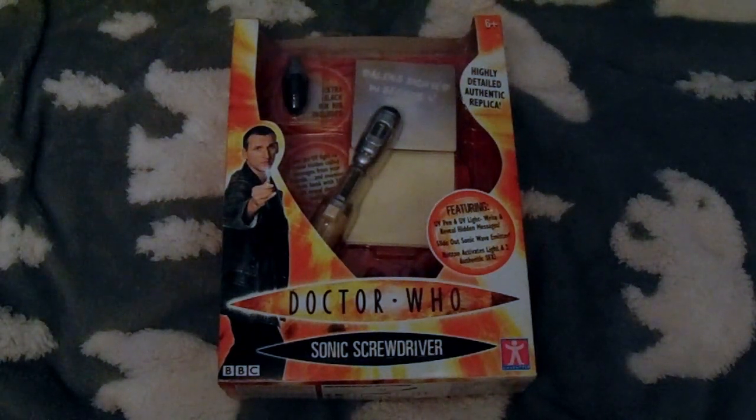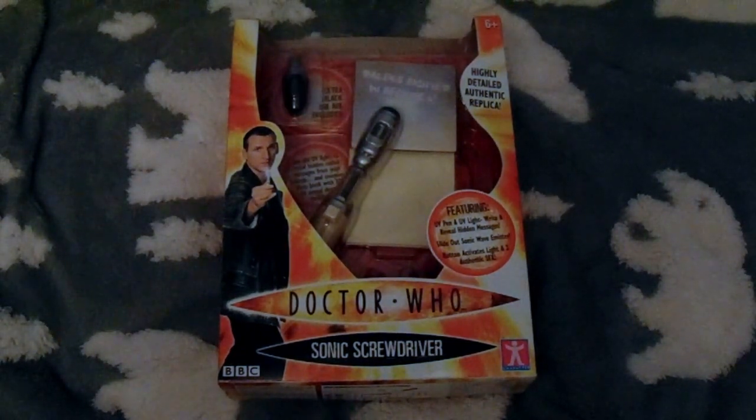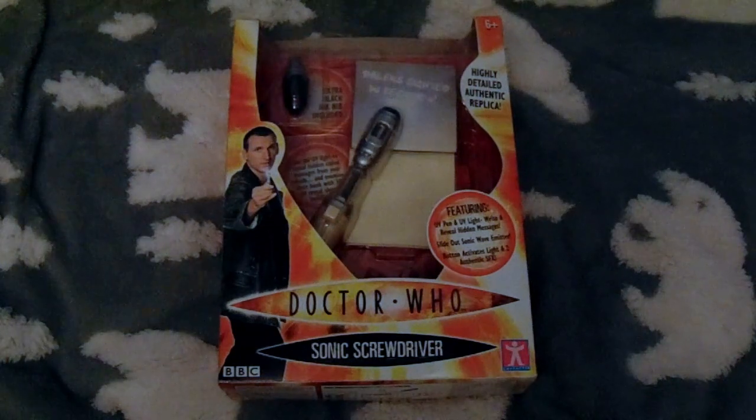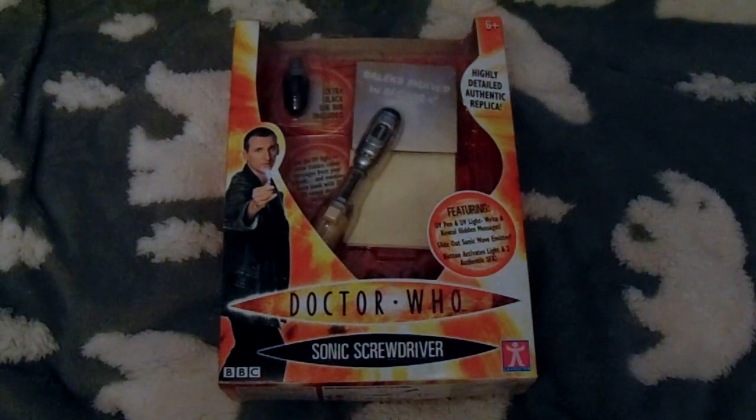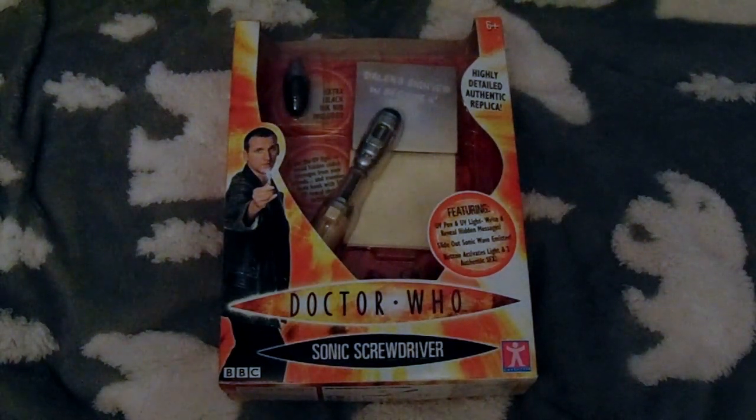This is Dominic Morris and today is the first in a series of three Sonic Screwdriver Set Reviews. I'm a bit of a Doctor Who fan so reviewing screwdrivers is kind of a common thing that I do. I might go through every single one of my screwdrivers and review them individually one day. For now I'm going to start with this one.